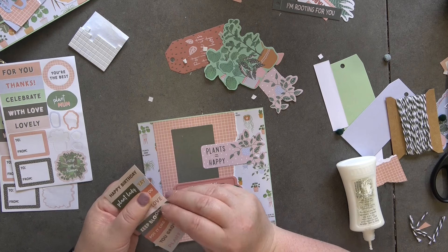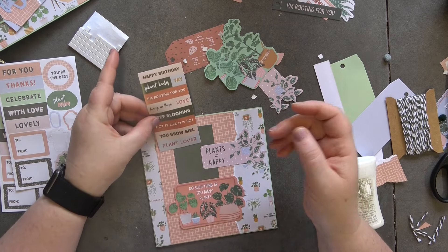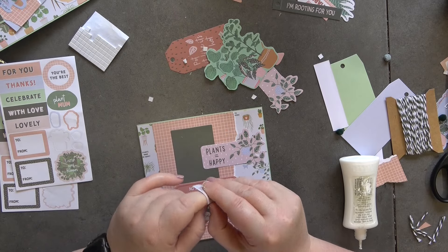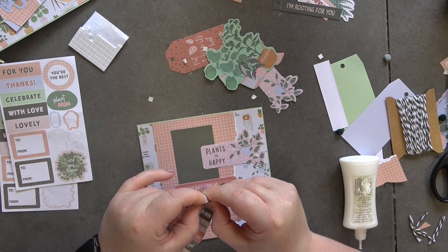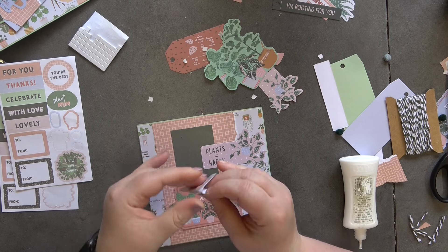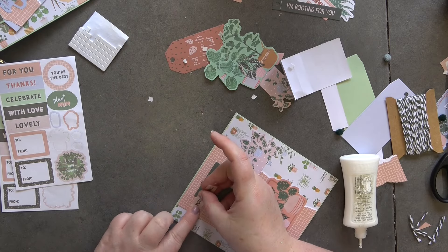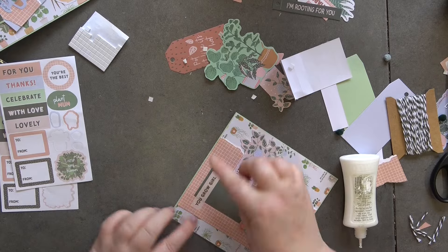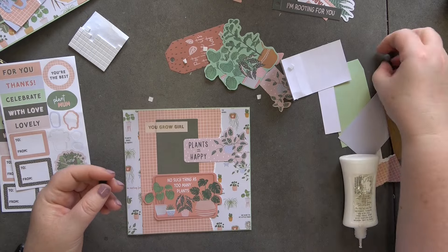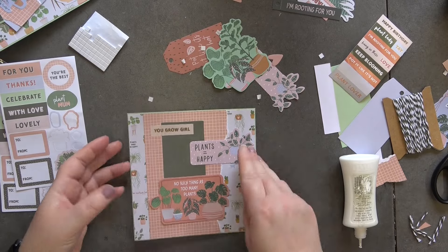I'm going to use this sticker — if I can get it off! They're not coming off... there we go. I'm going to put 'You Grow Girl' and that's just going to go up at the top, just like that. I've got a couple of pom-poms but I think I'm going to leave them because I'm really happy with how that looks. I don't think I want to add anything else, so I'm not going to.